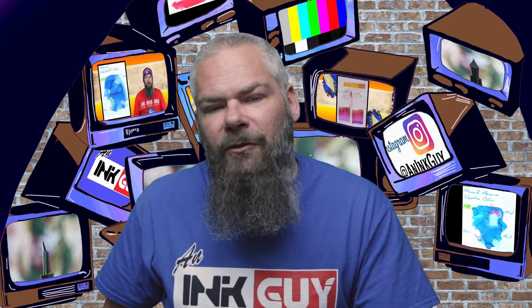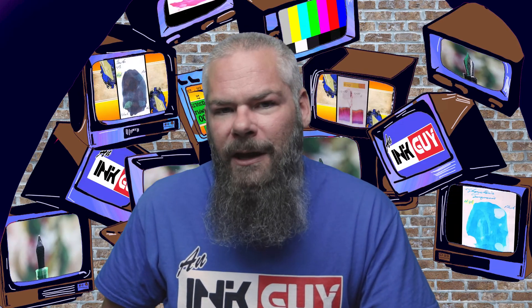I hope you got something out of this video. In the next video we're going to take a look at a shimmering ink by Diamine — their Coco Shimmer.